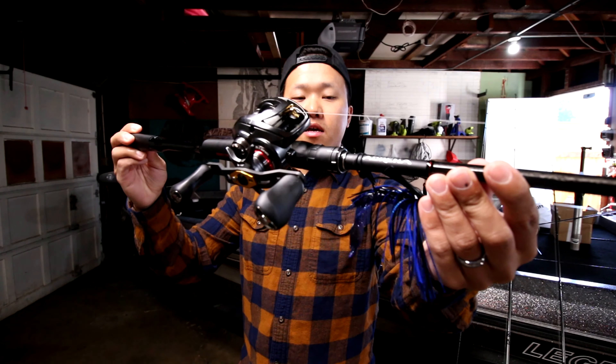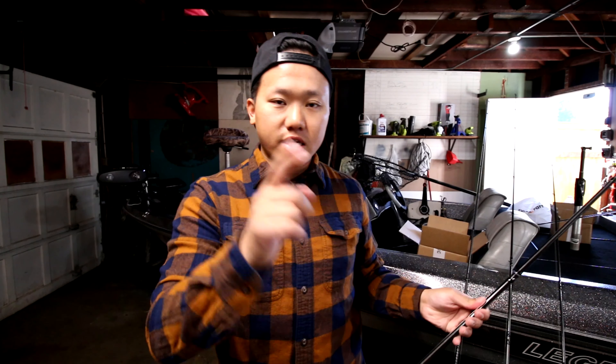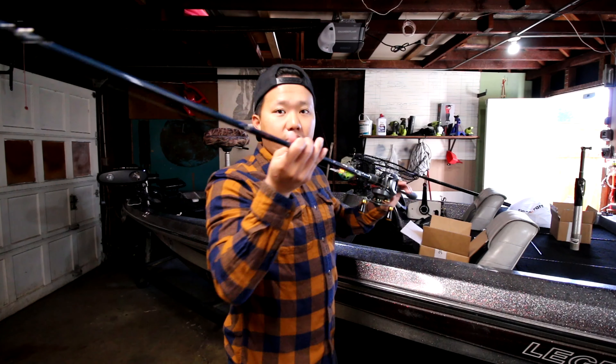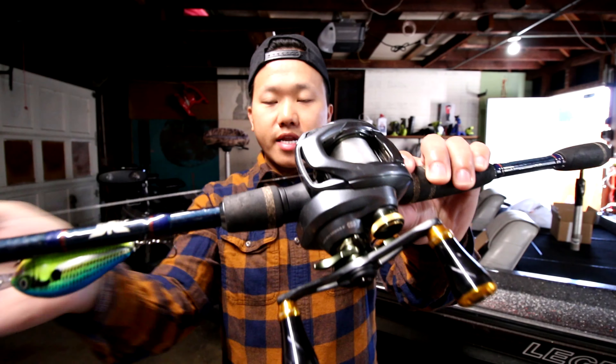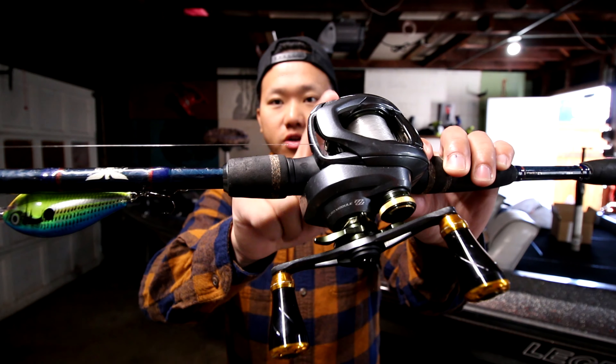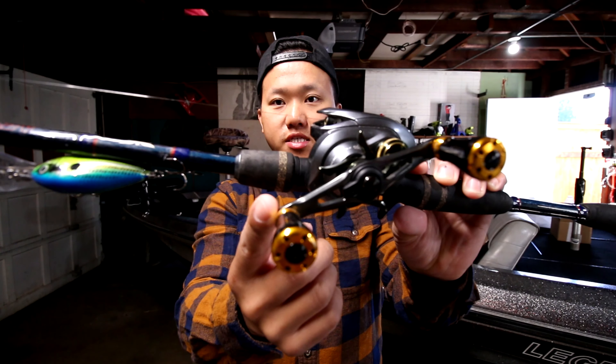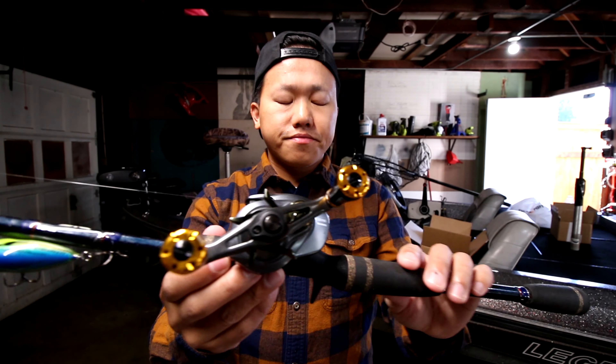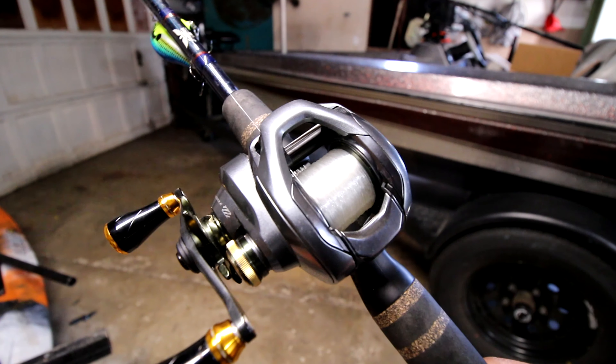I have the Steez paired with the Poison Adrena 7-2 medium heavy — this is Gen 2. The Gen 1 was great and the Gen 2 is just as good, even better. They redesigned the handle and everything, it's a beast. I have 14 pound FC Sniper on it right now, but I'm thinking about going up to 16 or 17 pound because I use this as my jig rod and when skipping under docks the line can break rubbing on metal and wood.